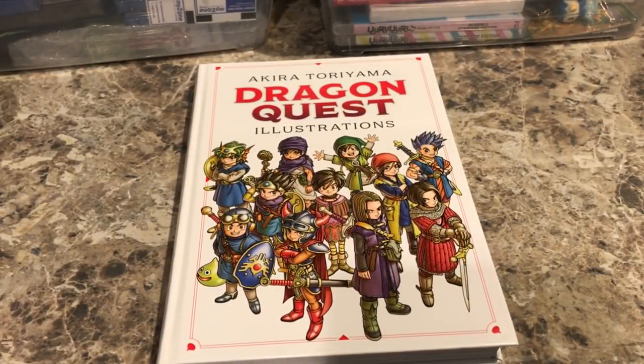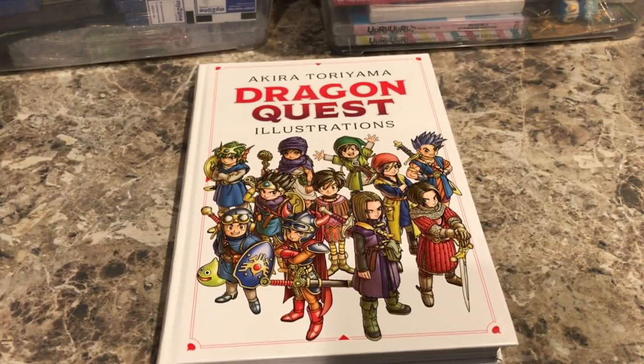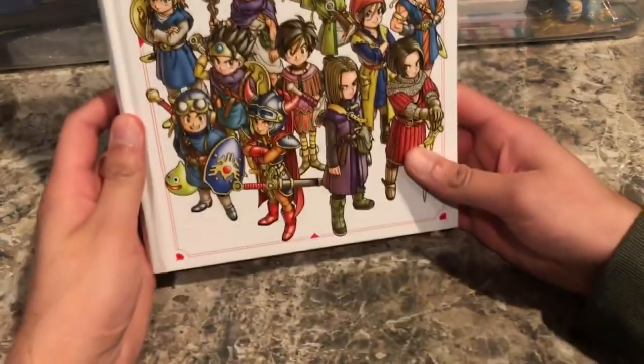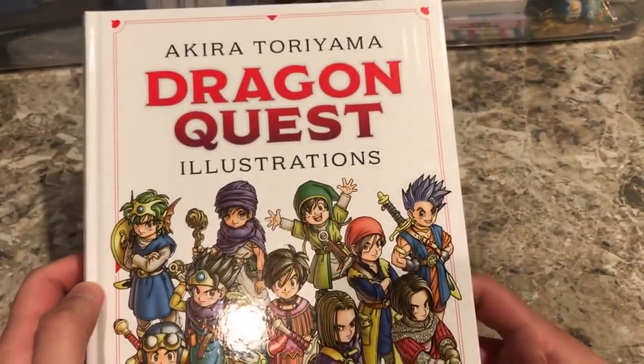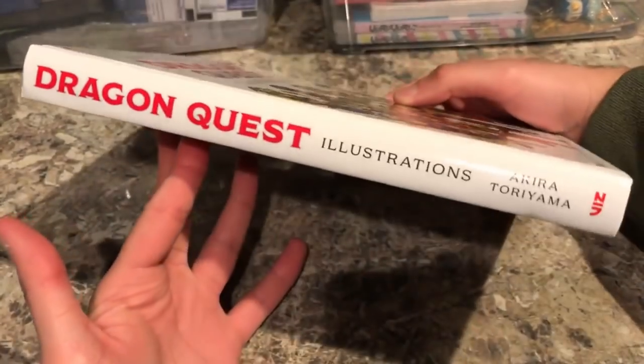Welcome back folks. For today's video we're going to be taking a quick look at the newly released Dragon Quest Illustrations book that Viz Media put out. It's a nice hardcover art book illustrated by Akira Toriyama of Dragon Quest fame, showing his drawings throughout the years. We're going to take a look at the book so you can get a feel for it before you buy it.